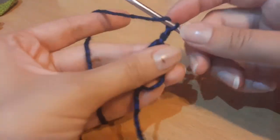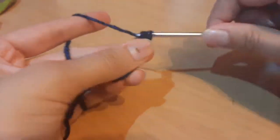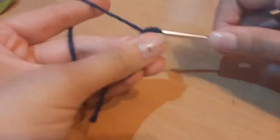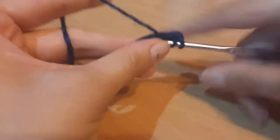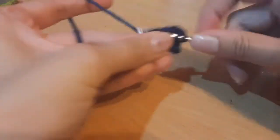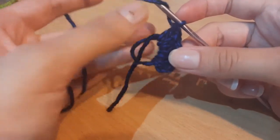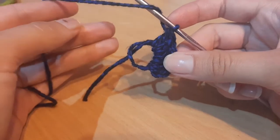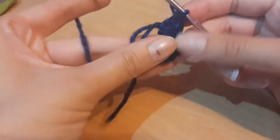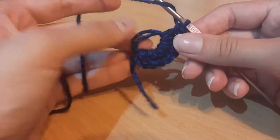Chain one more up, then we're going to do 16 double crochets into the magic ring. A double crochet: yarn over, insert, yarn over pull through two, and pull through two. Just do this 16 times. If you're not comfortable with the magic ring, you can just do a chain four and then slip stitch to the beginning chain, and work into your chains.